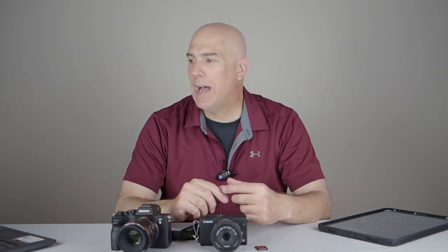That's it — eight tips and tricks to manage your camera buffer. See if this helps. You don't need to buy a new camera; just work with what you have, figure out what's going on, and improvise, adapt, and overcome. If you like this content, subscribe and I'll see you next week.